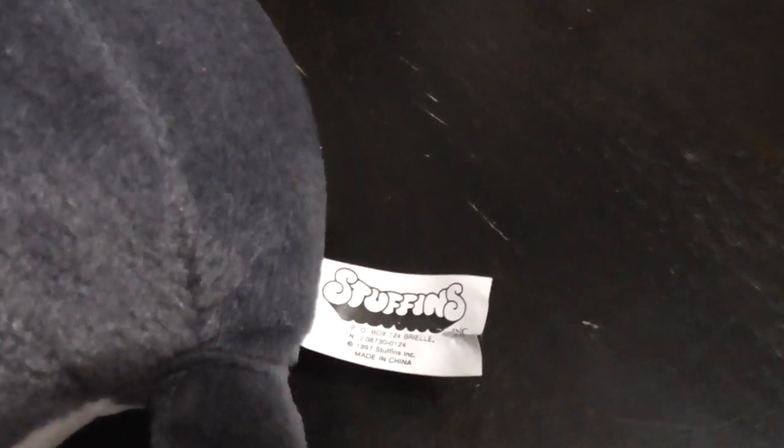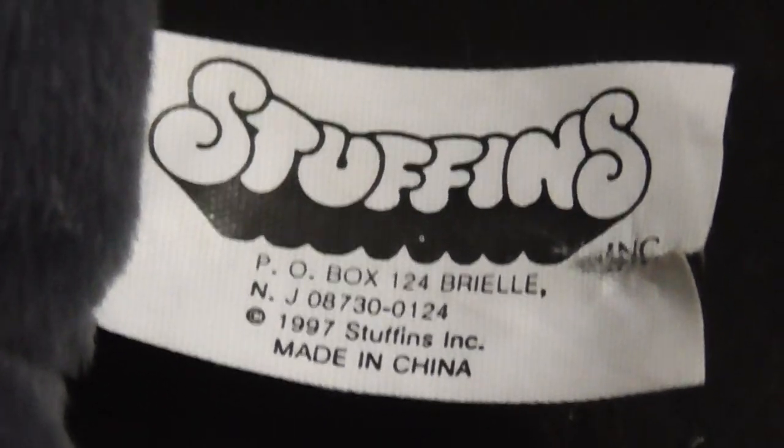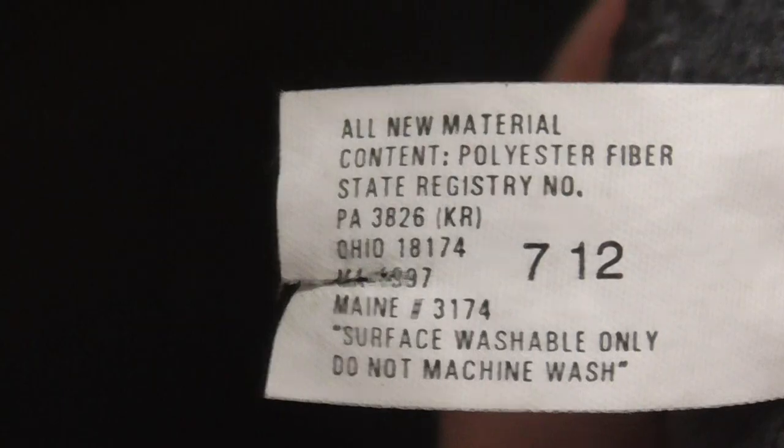This is the tag right there — copyright 1997 Stuffin's Inc, handmade in China. And there's the back of the tag.